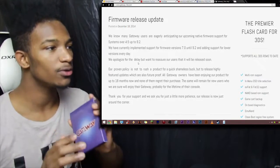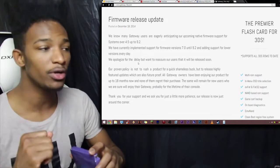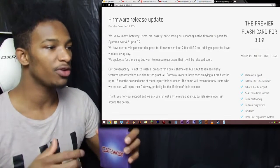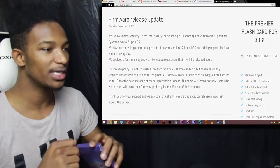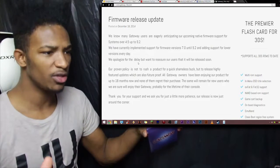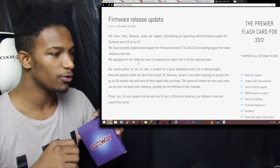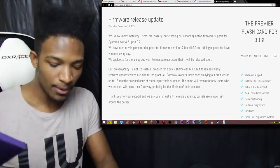Official Gateway firmware release update: 'We know many Gateway users are eagerly anticipating our upcoming native firmware support for systems over 4.5 up to 9.2. We have currently implemented software for versions 7.0 until 9.2 and are adding support for lower versions every day. We apologize for the delay but want to reassure our users that it will be released soon. Our proven policy is not to rush a product for a quick buck, but to deliver highly featured updates that are also future proof. All Gateway owners have been enjoying our products for up to 18 months and none of them regret their purchase. Our release is now just around the corner.'